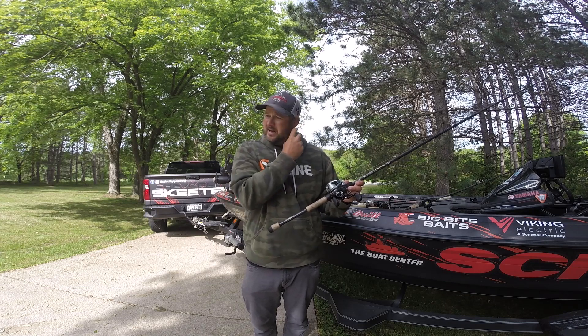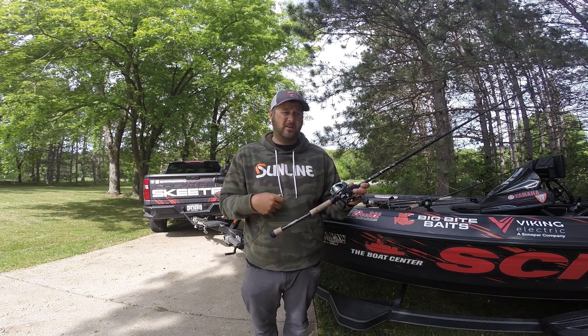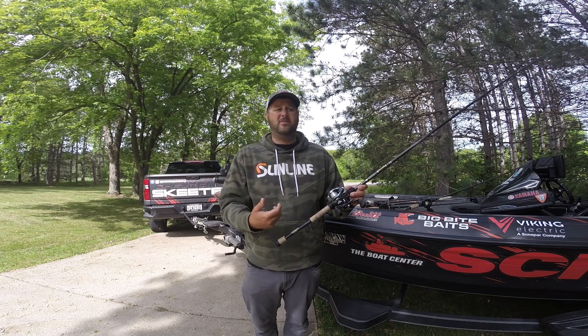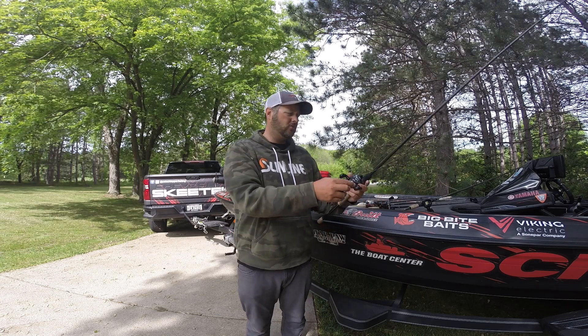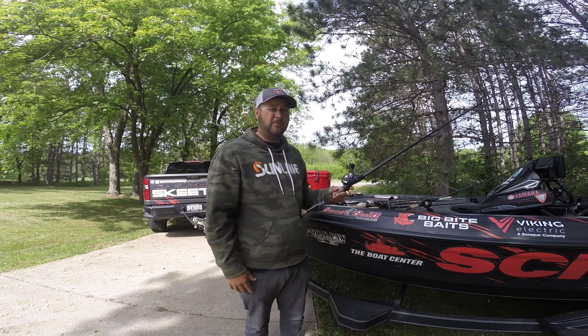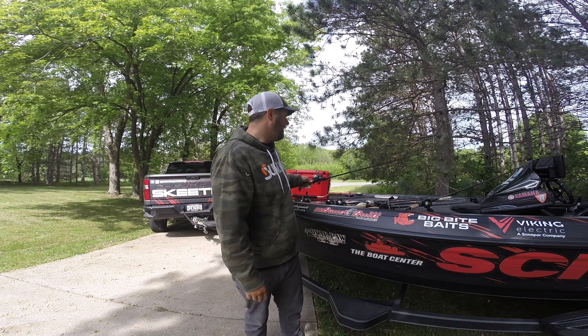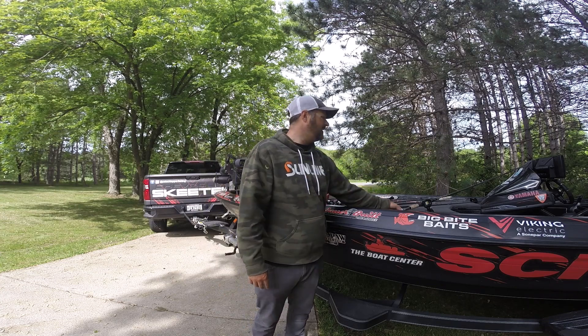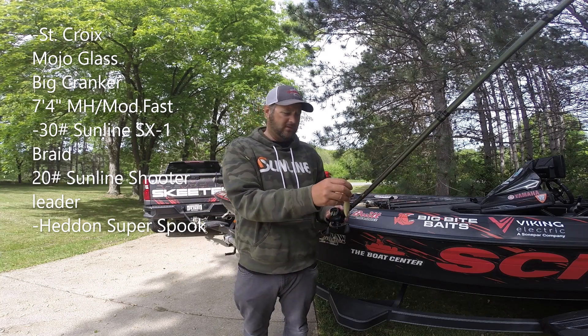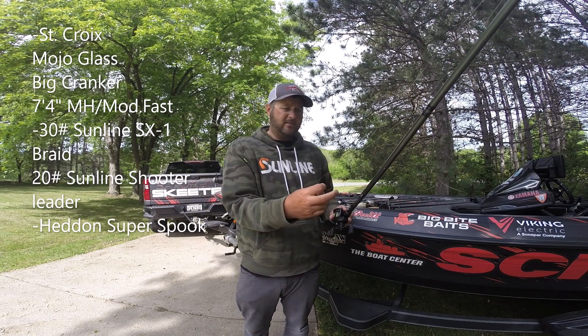That jig filled out my limit on day two. I had one fish when I started flipping and ended up filling out the limit on it. After that I transitioned — while I was flipping I saw some fish come up schooling on a point, and that changed things.